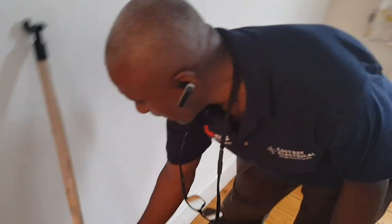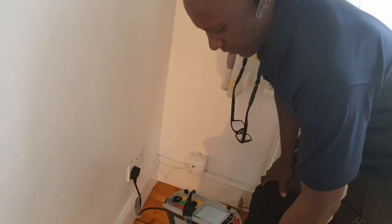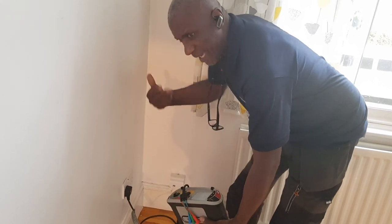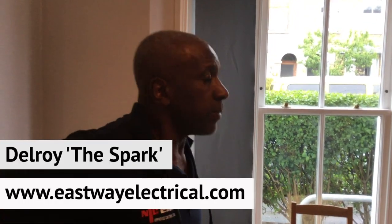I'm just doing the final loop test on the final circuit, which is the upstairs ring. The upstairs ring did have a sort of continuity issue, but I think it's more likely either when you push the tester it's not making a good connection on the plug, or loose connections in the back. Nothing serious — once you take off the sockets and tighten them up, but that would have to be done on remedial work after. Just doing the loop testing now — everything's cool, completing. Just got to complete the certificate on my iPad, send it to the cloud, and that's it.